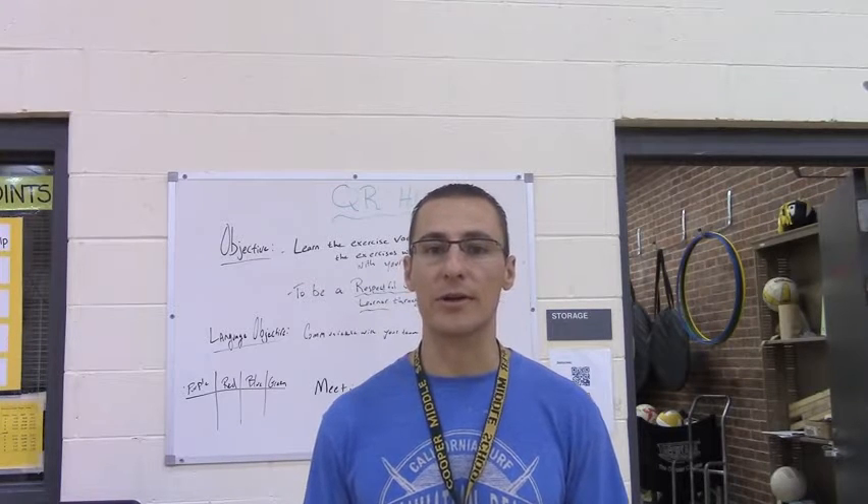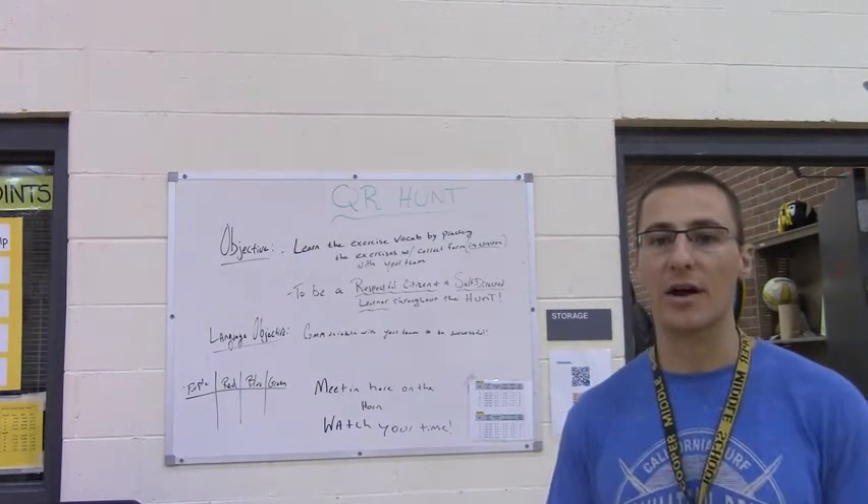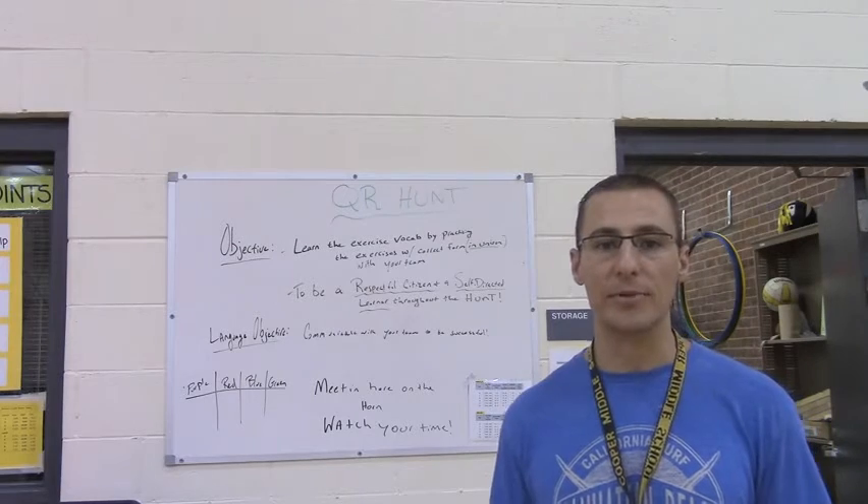Hi, this is Joe Ecker from Cooper Middle School. I'm a PE teacher here. One of the things that we got this year were iPads — five different iPads for use through our Wheeling Rotary Club. As a result of that, we're trying to implement a bunch of different technology into our program. One of the things that I've been seeing a lot about are the QR code scavenger hunts, and that's something that I wanted to implement this year.